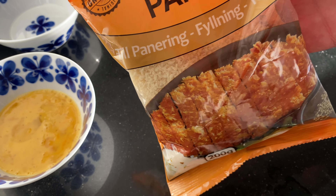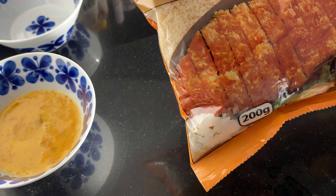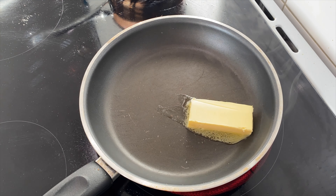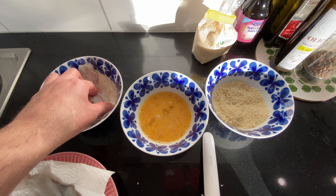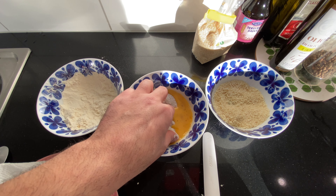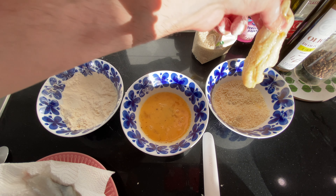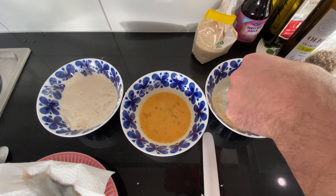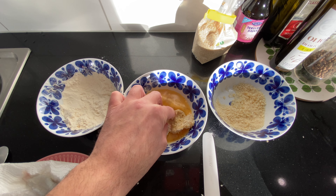This is the pan fry coating that I'll be using — it's called Panko, and it's basically breadcrumbs but they are much crunchier. Now we take our fish in the flour, into the egg, rinse it off a bit, and into the breadcrumbs. I want it to be really thick so I'm going to do it two times. Egg again.